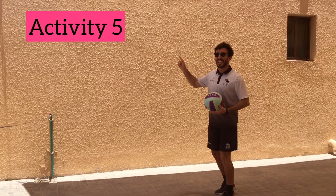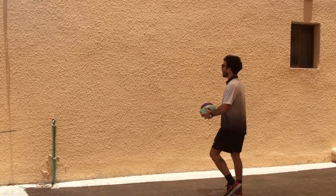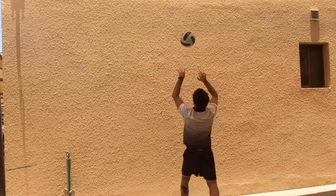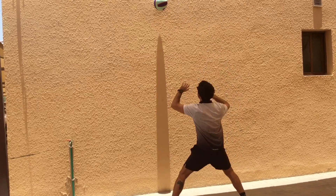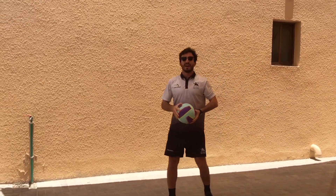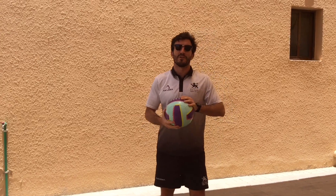For the next activity, you're going to practice setting against the wall. Make sure you're at a good distance — not too far away. Practice your set against the wall. Try to challenge yourself by pushing it away to the side so you have to move. Once you've had a couple of attempts, you can try practicing with a partner and see how many you can keep up.